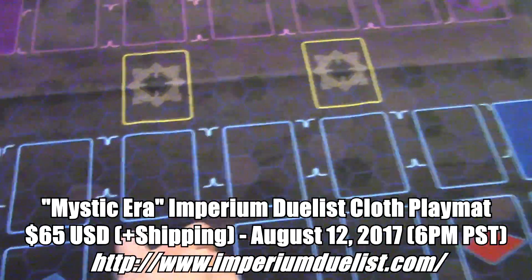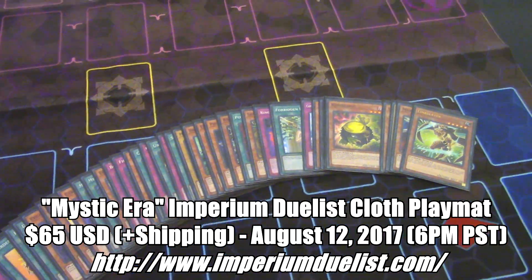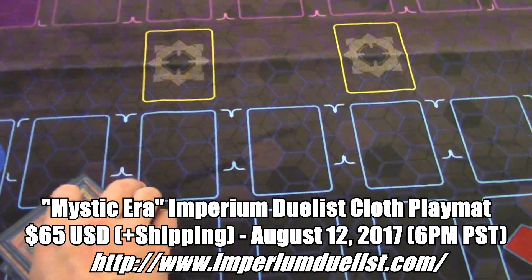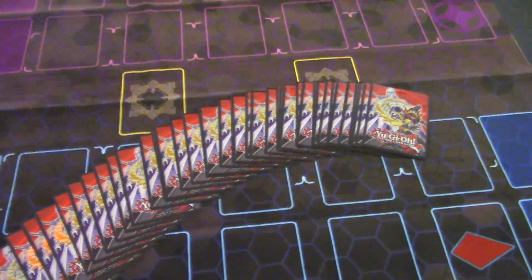It's an awesome playmat and I'm really excited to show it off because, honestly, just taking it out of the package it's easily one of my favorite cloth playmats and probably going to be the cloth playmat of my choice for the foreseeable future. Imperium Duelist's latest playmat is called the Mystic Era playmat and you can get it on their website for $65 US dollars plus shipping and handling, set for release on August 12, 2017 at 6 PM Pacific Standard Time.